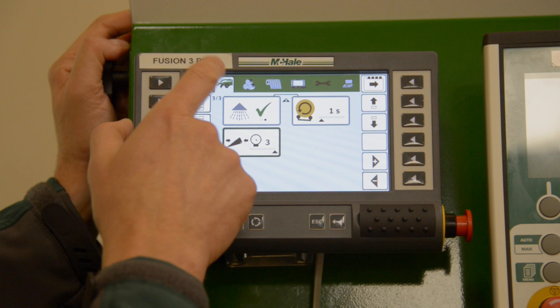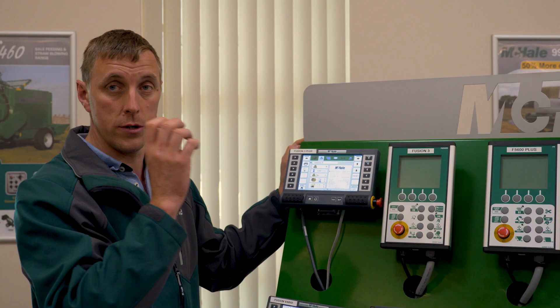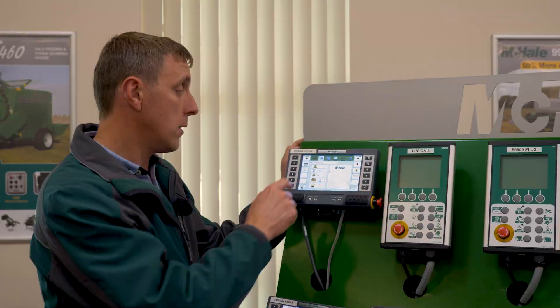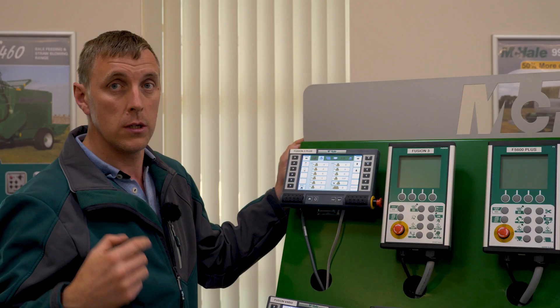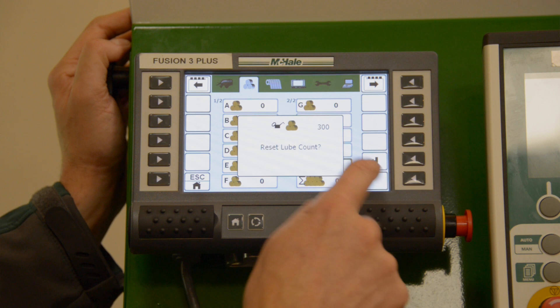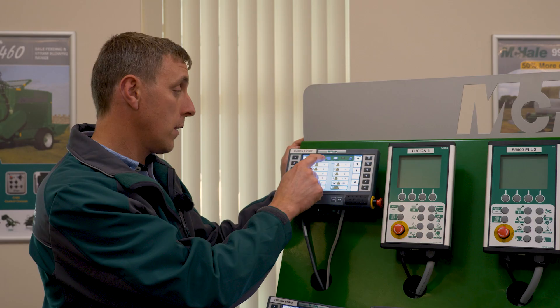The second menu is bale count setup — it gives you all the different options for entering customer details into the machine. It records the bale count every time you bale for a particular customer, and you can save that information. If you return to that customer, you can select them again and it will add to the same total. Also on that screen is the lube count — the grease cartridge will be empty after 300 bales and the control box will remind you to change it. There's also a grand total which is the lifetime total of the machine that cannot be changed.